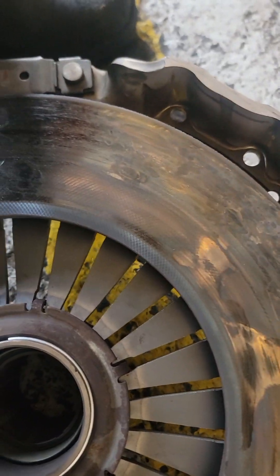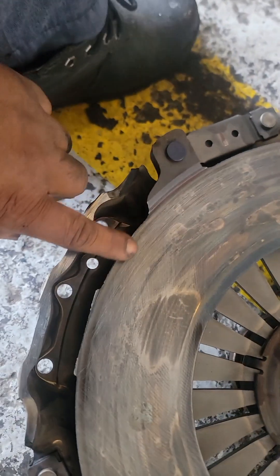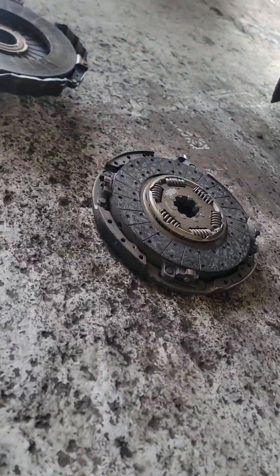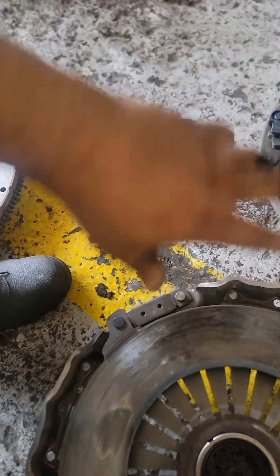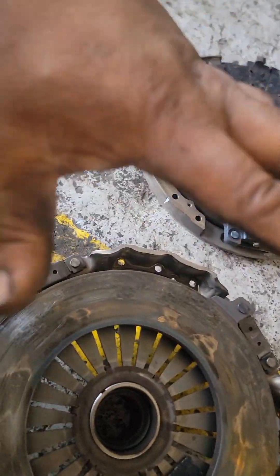So this one, when I do some sandpaper, it's going to look like this. We are going to sandpaper it, and I will show you how to fix it. Because when you fix it, you cannot fix it like this — it will not set. So I will show you how we are going to fix it all and couple it back.